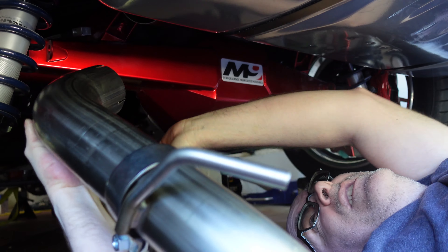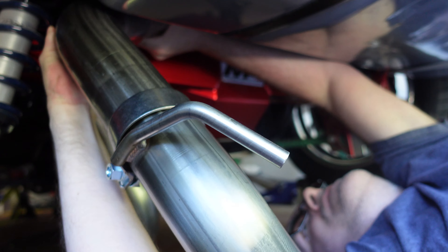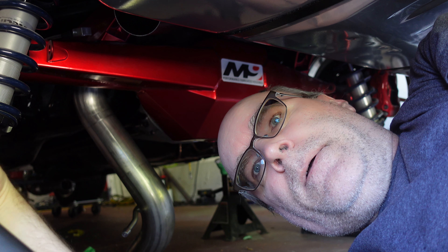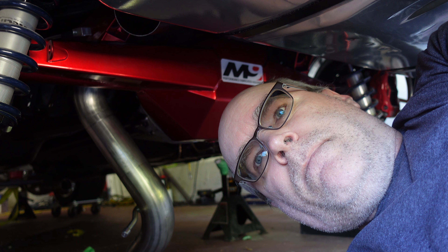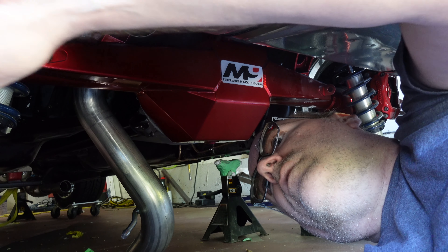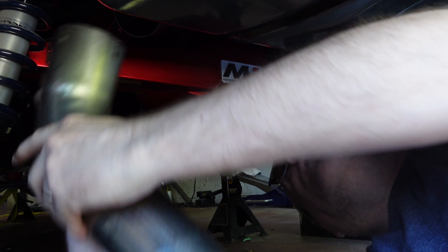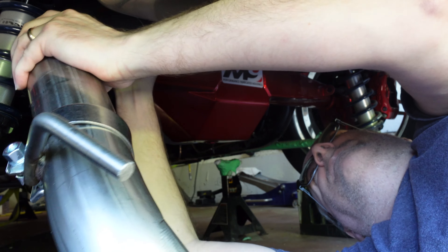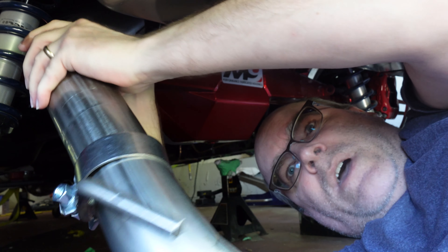The collar is a little bent so it doesn't want to go on there. Going to try and bend it open a little bit with a flathead screwdriver — this may work against me. I'll cut away and figure this out.